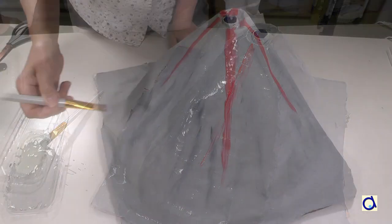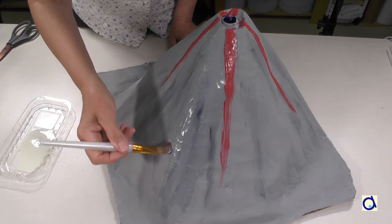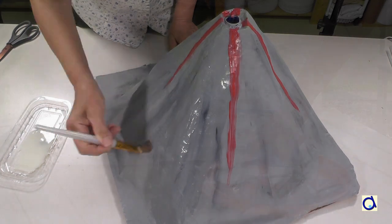When the paint is dry, apply one or two coats of acrylic varnish. The advantage of acrylic varnish is that after each eruption, you can wipe it down and then repeat the experiment.